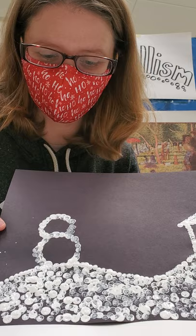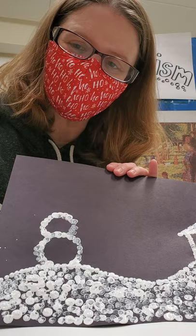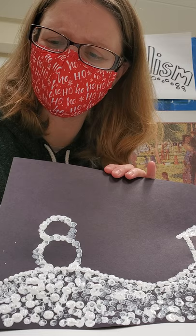All I needed was some white paint, black paper, and something to make dots with. Now your finger is a great tool to make dots with. So is an eraser dipped in paint. And so is anything that is round and small, like a q-tip.